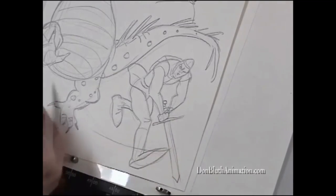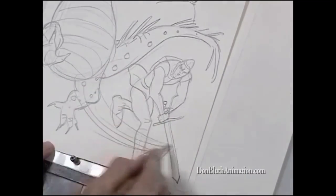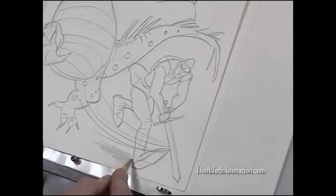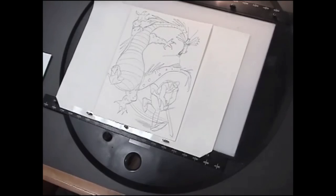The last thing to stick in, of course, is these speed lines that indicate the swing he just took. And a little bit of a shadow will put him on the ground. And there you have Dirk and Singe.